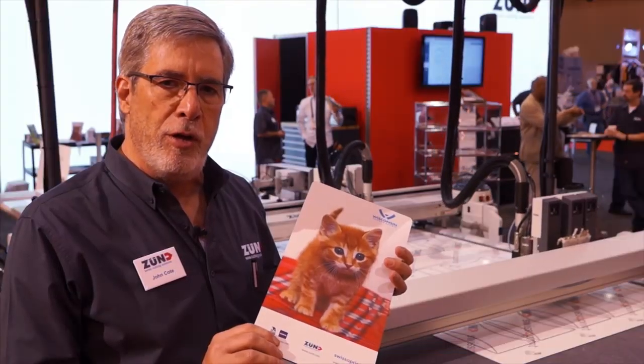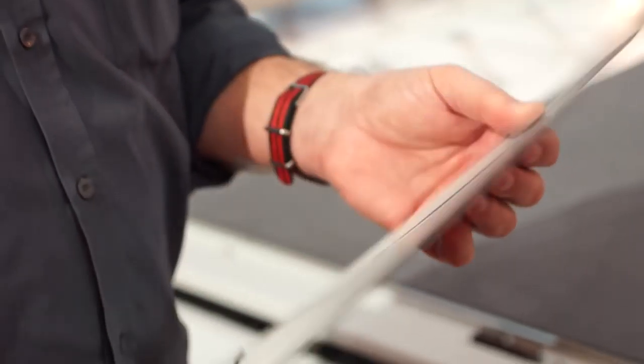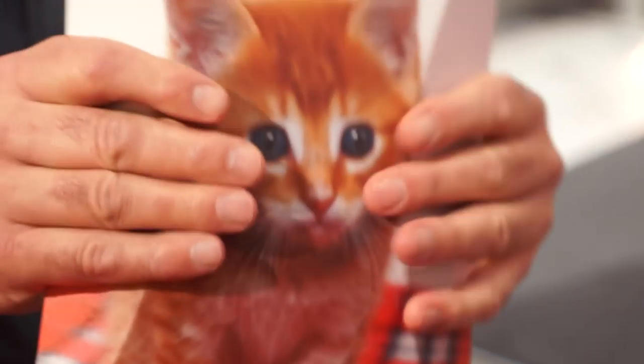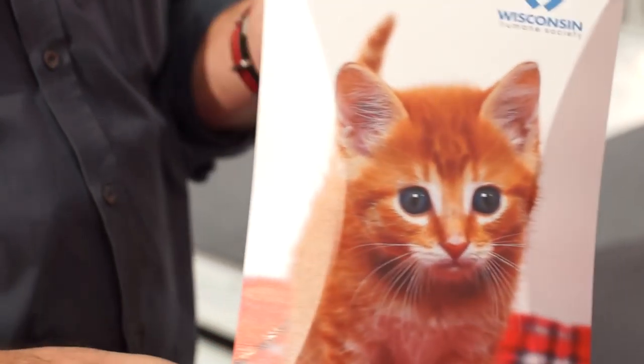We're doing a little stand-up desktop display for the Wisconsin Humane Society. It's on a Lumicore and all you do is fold the V cuts and it turns into a beautiful little tabletop display.